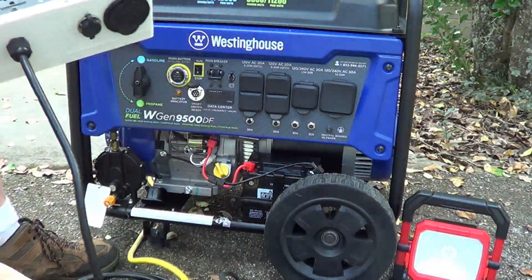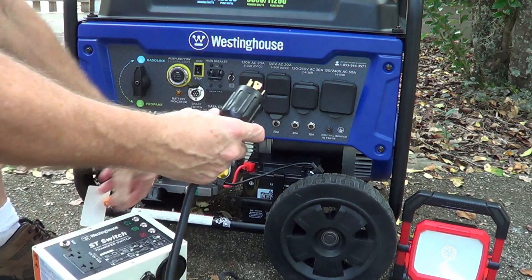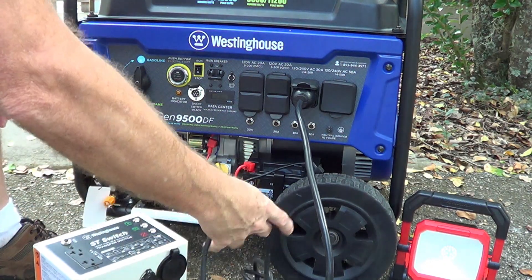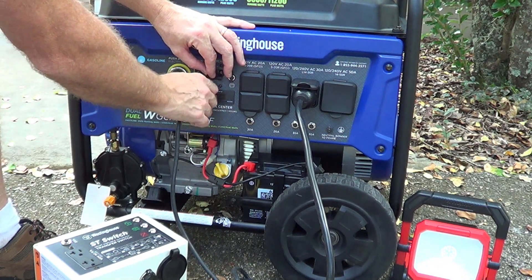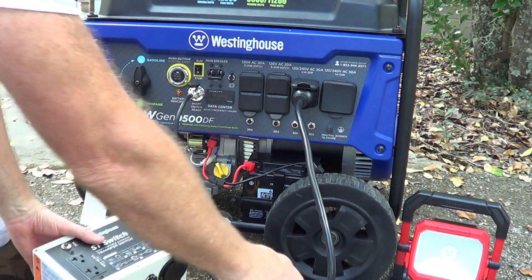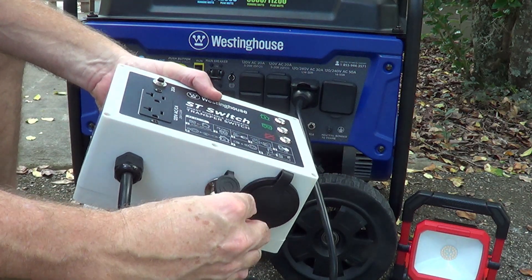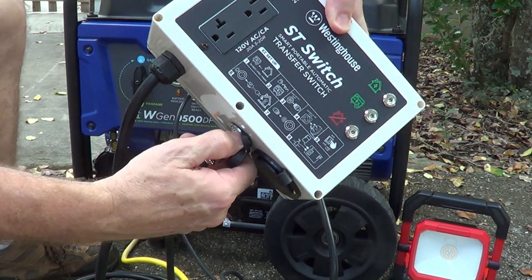Out of the box it has a fairly long cord on this 30 amp plug, and that just plugs right in here — twist that in. Then we've got our data cable, or control cable, and that plugs in right here. That's why this only works with Westinghouse generators, because this data cable is designed specifically for it. Then we're going to plug the other end into the box — goes right in here and twist this on.